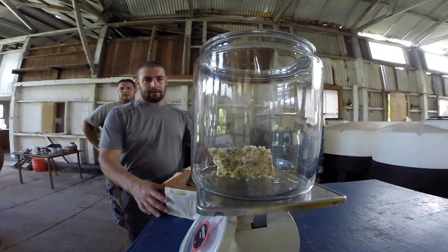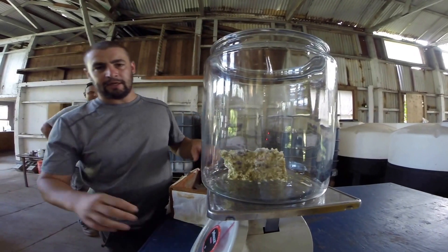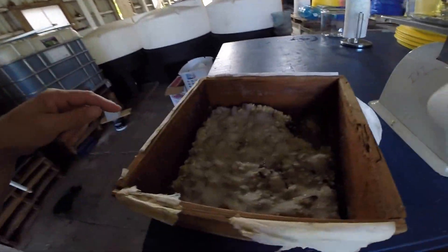So here we are back in the lab with our collection. Putting it in here. Our scale is going to tell us how much sugar we're going to need.